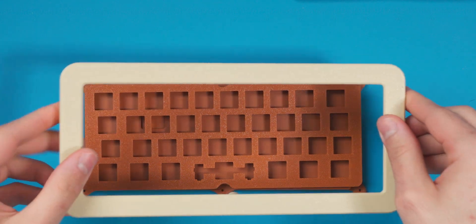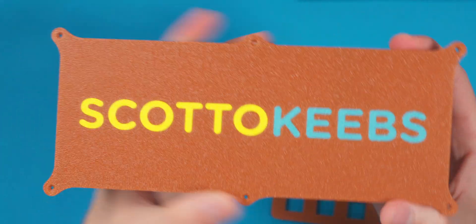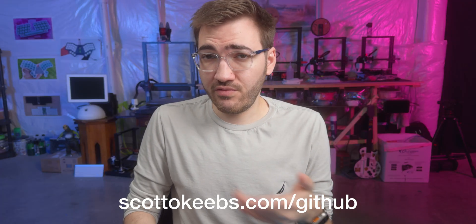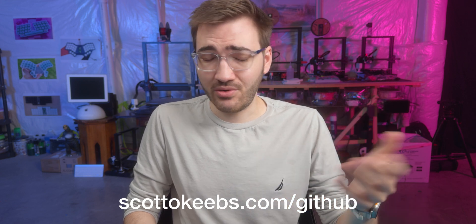I'm going to pop off the top bezel, grab the plate, and put aside the bottom section — which has the nice Scotto Keeps logo on it. These files are available for free if you want to build it yourself; there's a link in the description where you can download them from GitHub.